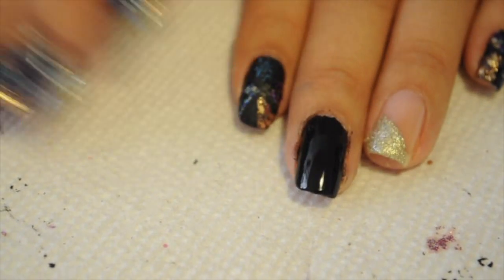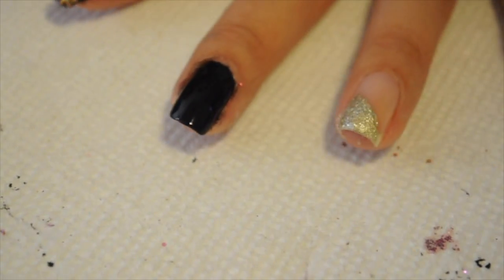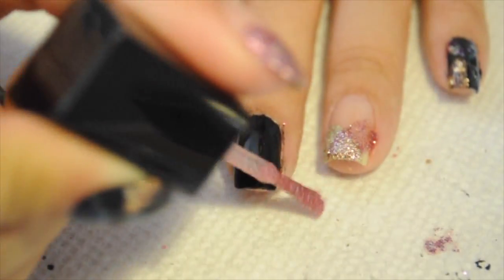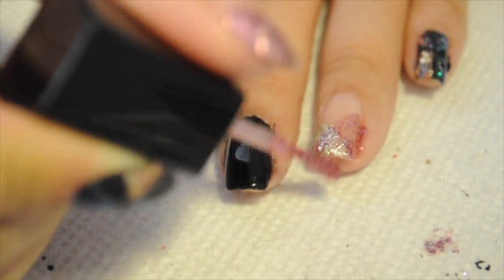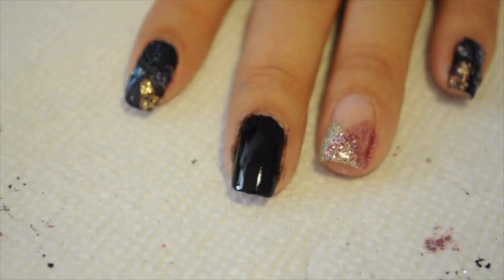Here are what my nails look like so far. I'm going to take another nail polish — this one is from Wet n Wild. It's a pink glitter and I'm going to do another diagonal French on the other side so that it can be like a criss cross. I'm going to do two coats of this because I want the pink to really pop out.